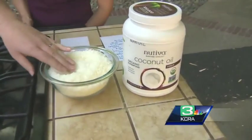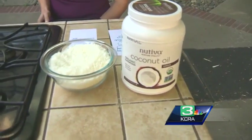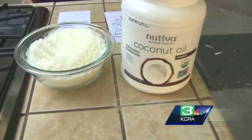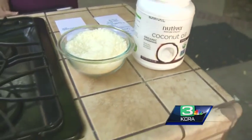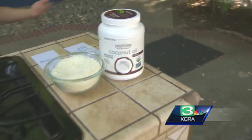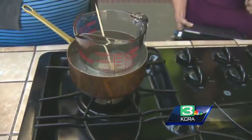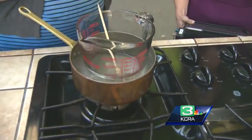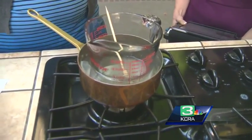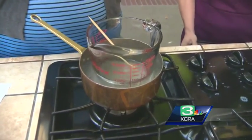This is beeswax pellets that you can pick up at the bees supply store down on X Street. They have everything you need there — shea butter and all kinds of great stuff. You can get coconut oil anywhere; I got that at Costco. You can also use it as a fat replacement for canola oil and other things. So you take two parts coconut oil and one part beeswax, and we worked on melting it because it takes a few minutes to melt the beeswax pellets.